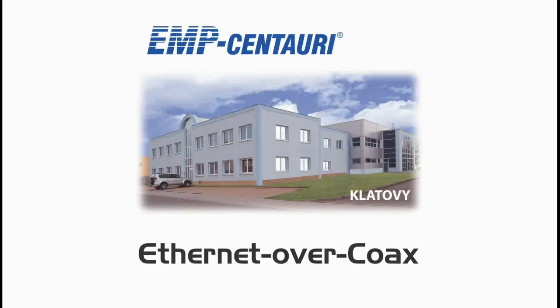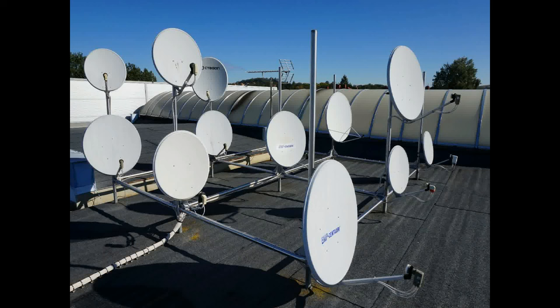EMP Centauri is a company with headquarters in the Czech Republic. This company produces electrical and telecommunication devices. I recently tested one of EMP Centauri's exciting products — an Ethernet over coax multi-switch.